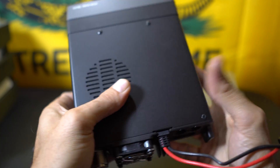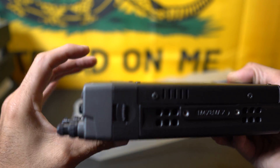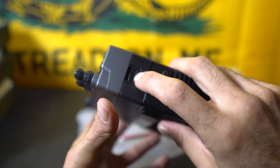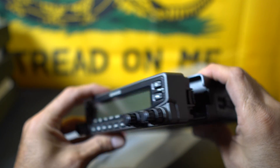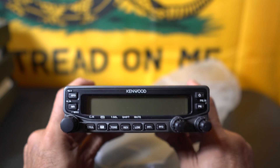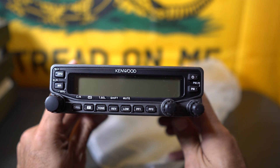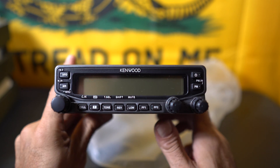I forgot to mention — the face is detachable. Over here on the side there's a little latch. You push that forward and down and the whole unit detaches. I'm using it in base station mode at the house, so I wouldn't need to detach it unless it ever went mobile.